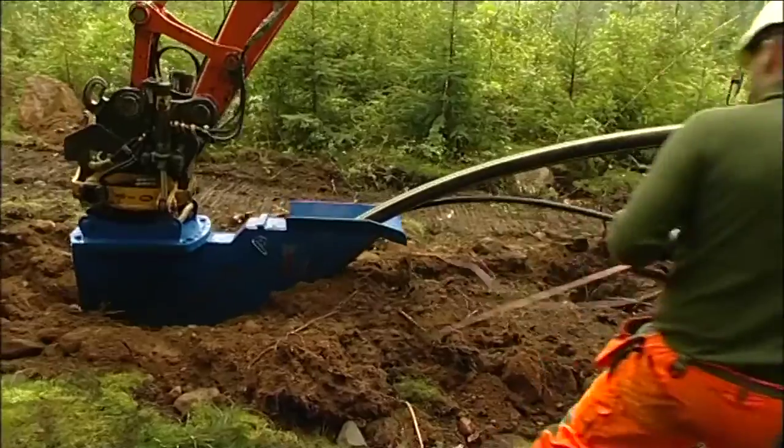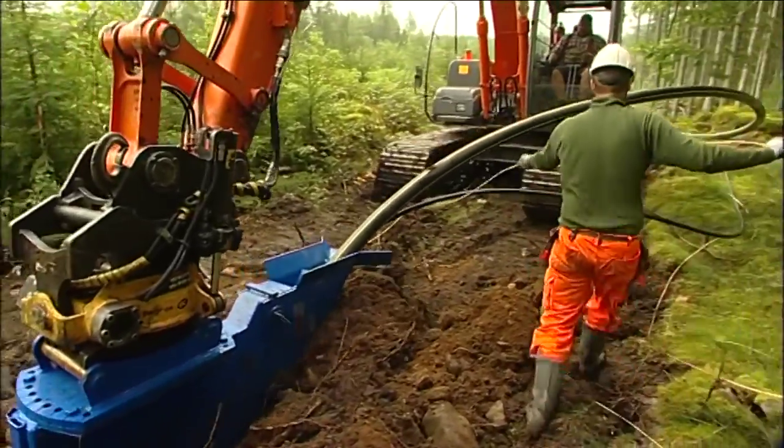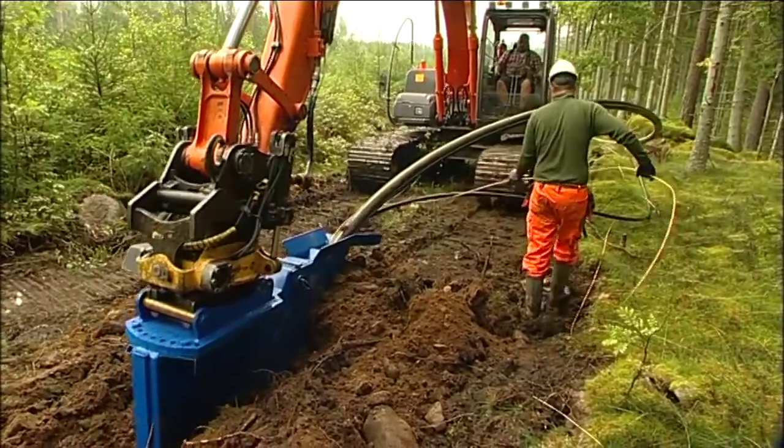The plough can also be an alternative pipe laying option in very stony terrain. In such cases a ripper is required to prepare the terrain before the plough can lay the pipe in place. But because the pipe is so strong, the need for infill material is reduced.